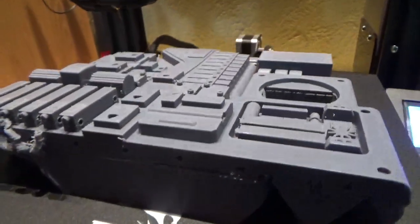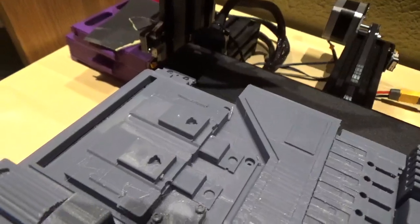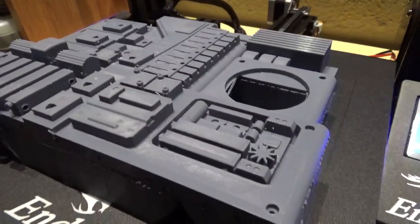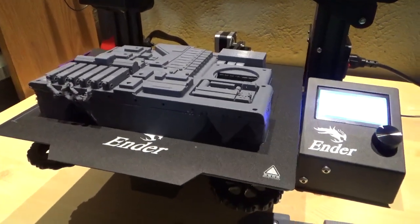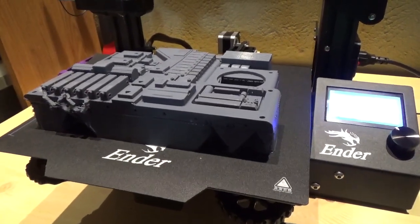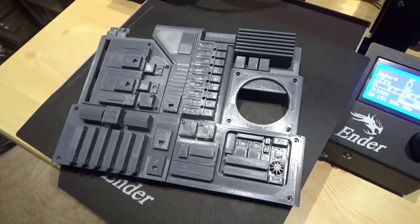Curious to peel it off and see how it looks under there. I'm going to let it cool off a little more completely first, just to make sure after all that time. I'll take my time getting it extracted from the supports. And here it is removed from the supports — it's pretty cool.